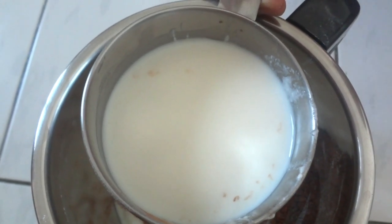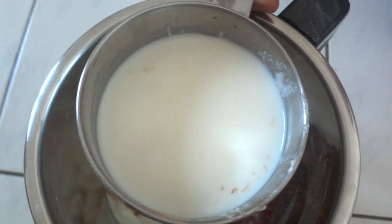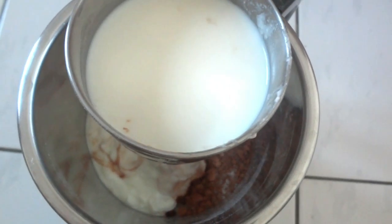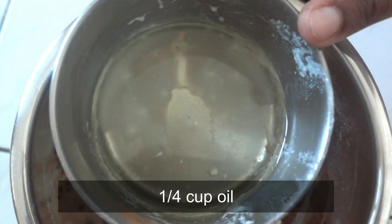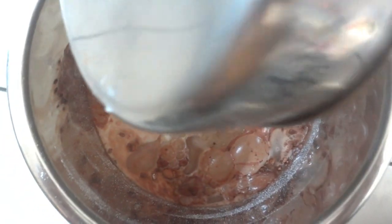We are going to make the cake for 2 minutes. Now we are going to cook the cake for 2 minutes, then place the cake.